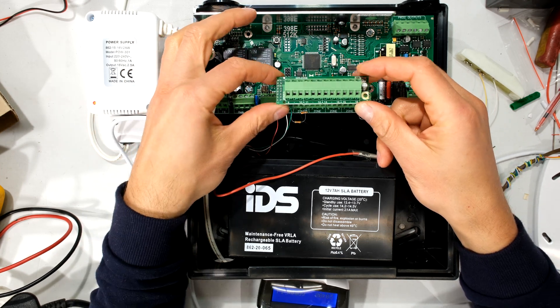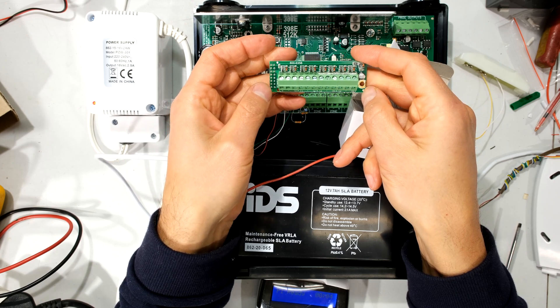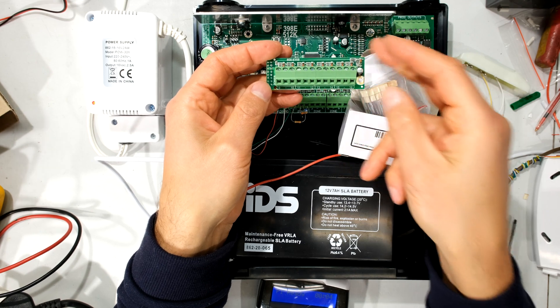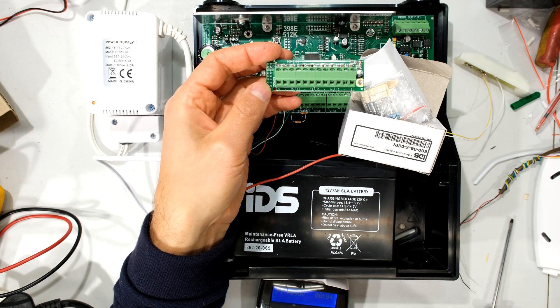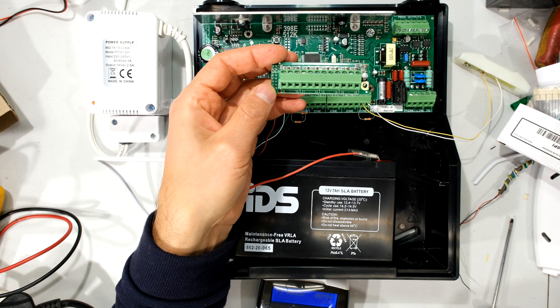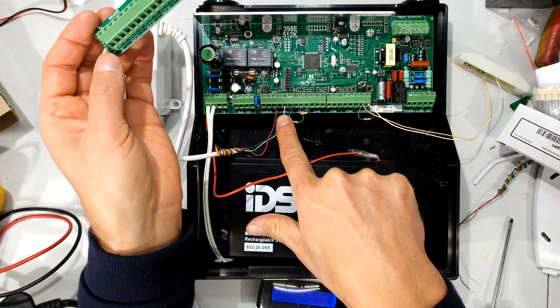Zone 9 to 16 comes as an expander board like this. This is called the plug-in expander board and it goes directly onto the panel to expand your zones from 9 to 16, giving you another 8 zones. If you want to go beyond that you need to have an expander board which is connected via your bus wiring over here.